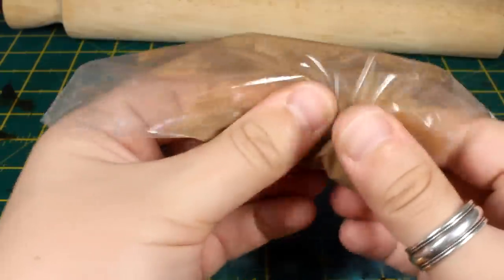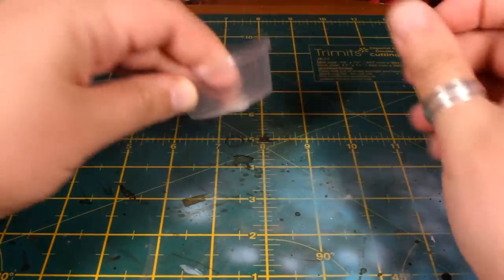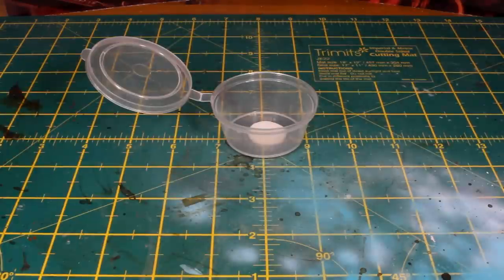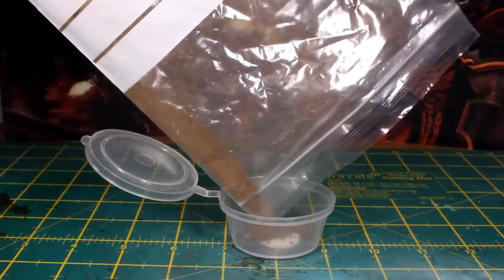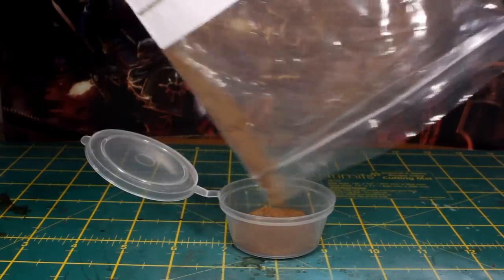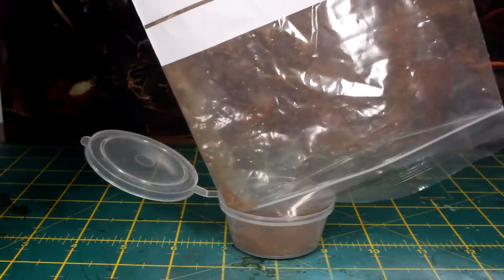You want as few lumps as possible and to be able to feel the fine powder squishing around inside. If it's not broken up enough just smash it a little bit more. After you're done it's time to put it in the container. I put a bit of blue tack underneath the little tub to stop it falling over and spilling powder everywhere. Now unzip your bag and carefully pour out the contents into the tub. Do your best not to breathe in any of this dust — you might want to wear a mask or at least pull up your t-shirt over your nose while you do this.